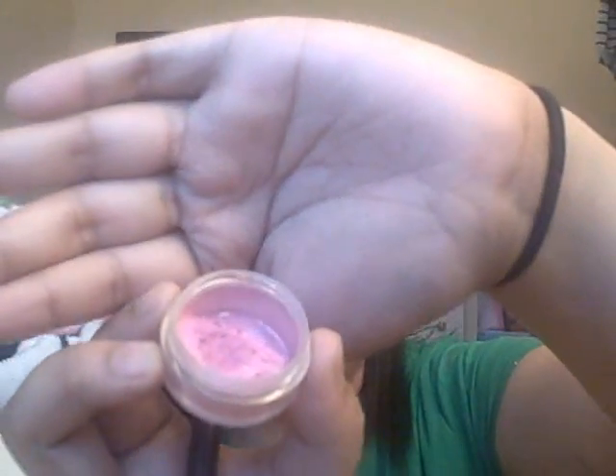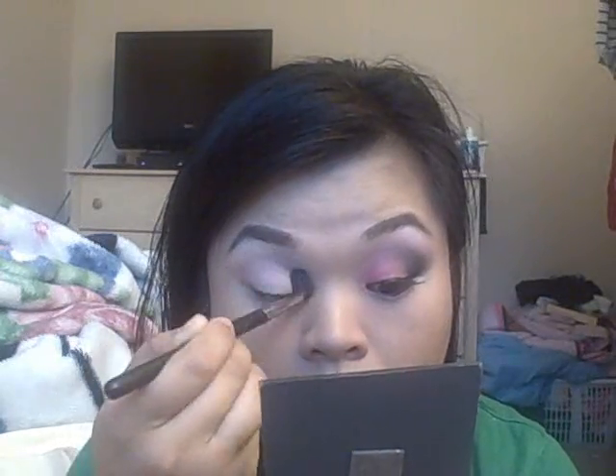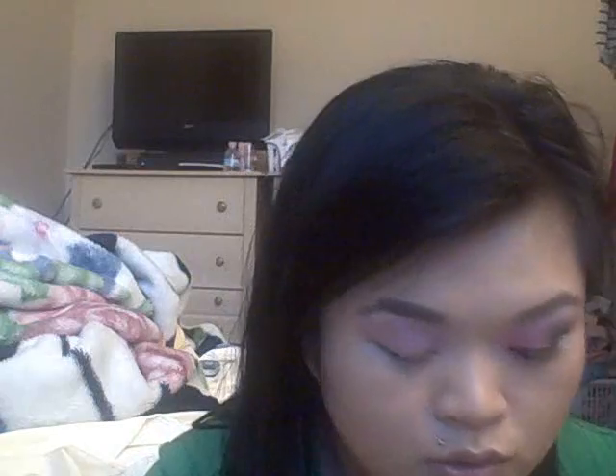I'm sorry if my cam washes out the color — I don't know what's wrong with it, it's always been that way. But it's this pretty bubblegum pink color. You're just gonna take a bunch on the brush, swirl it in the cap, tap it off, and put it along your crease area all the way in to the inner corner. Then take a pencil brush, like the 219, and apply it in your lower lash line.